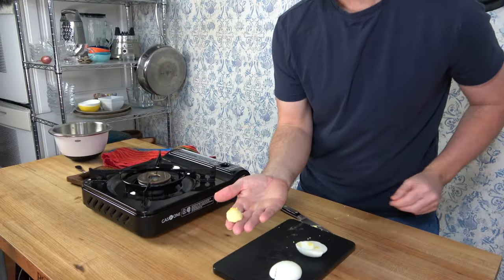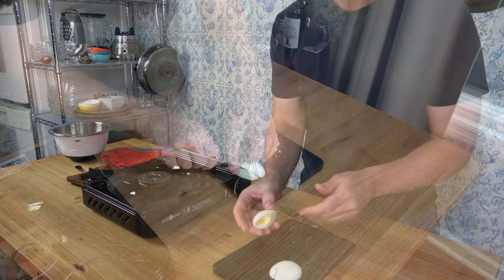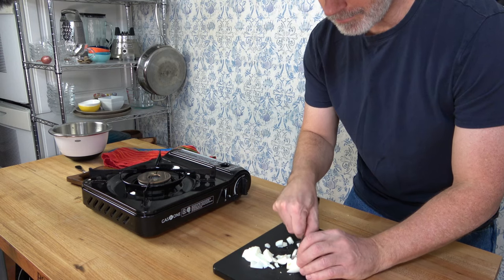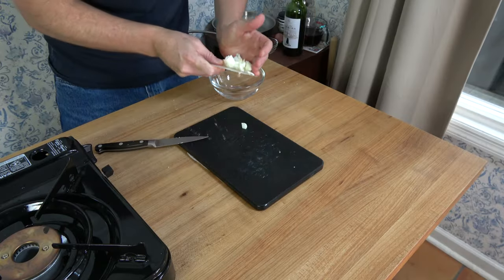Cut that egg in half, remove the yolk — you can have it as a snack or save it for another dish. Slice and dice the egg white; it's personal preference as to the size. You can make them big and meaty or small and thin.